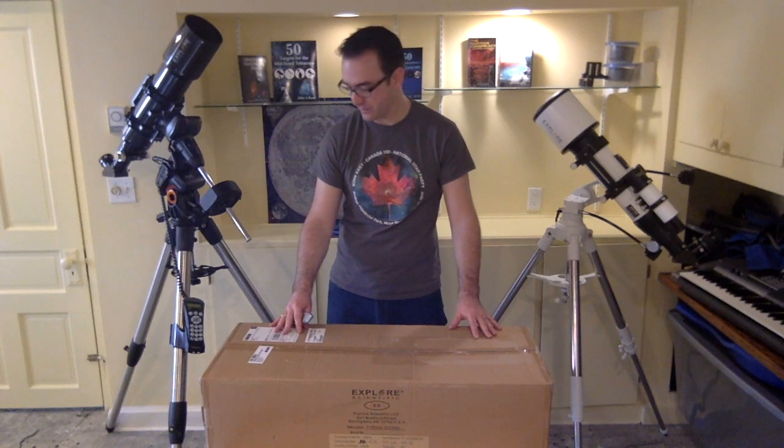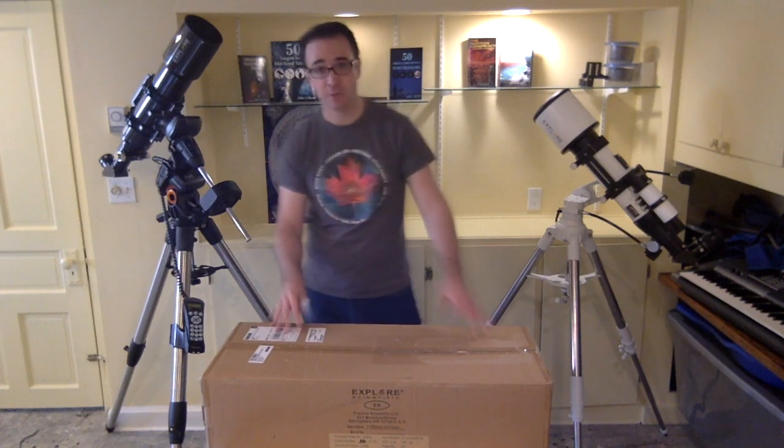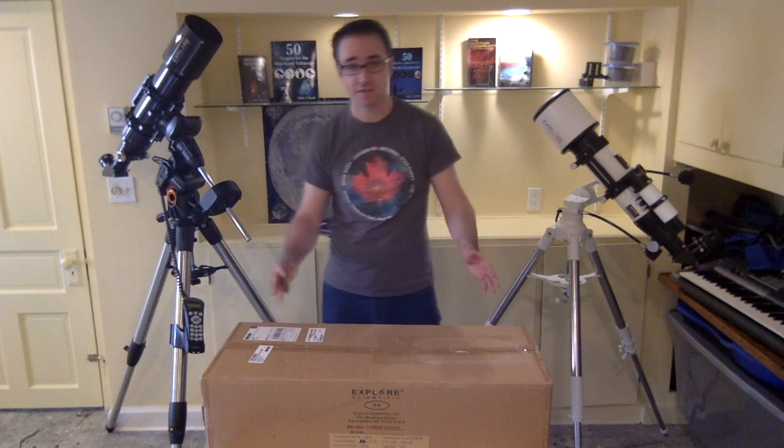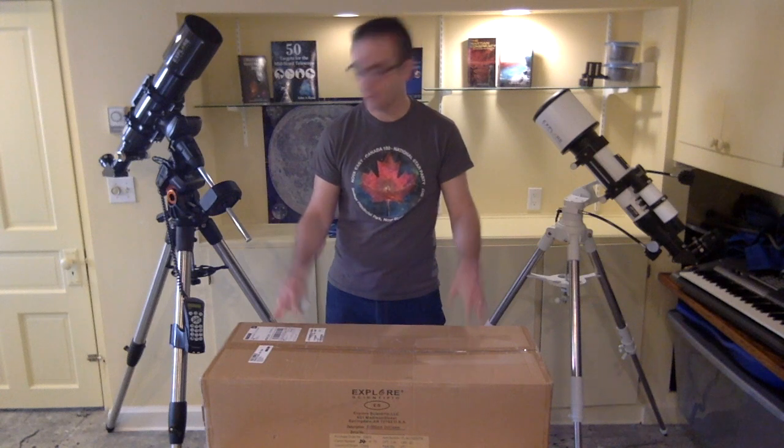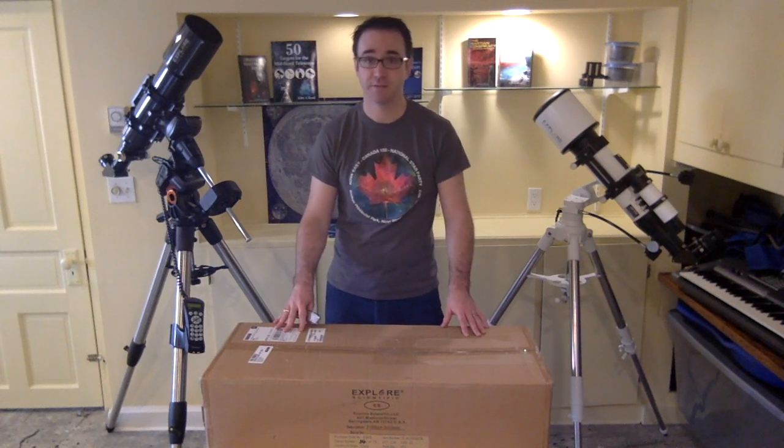Here's the box — it seems to be packaged quite well. This telescope was purchased from Ontario Telescopes because I'm in Canada, but you can also buy it on Amazon.com or from Explore Scientific directly.